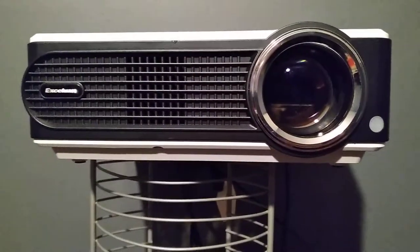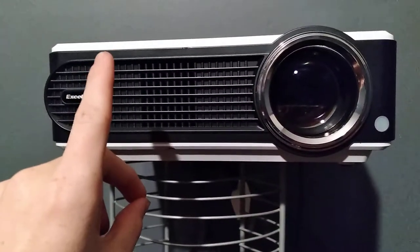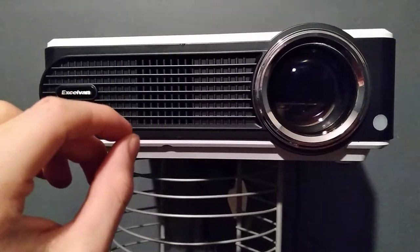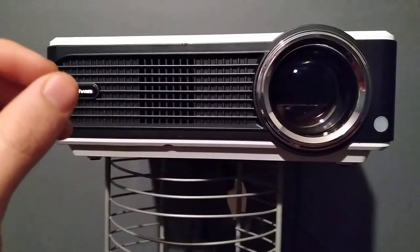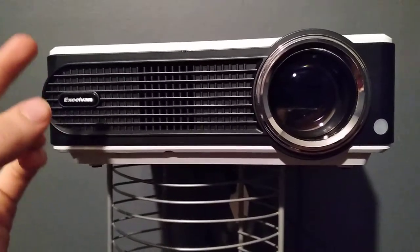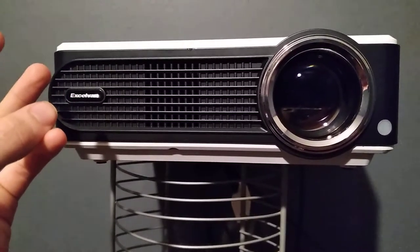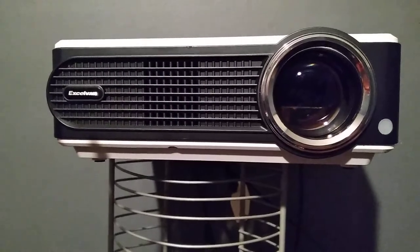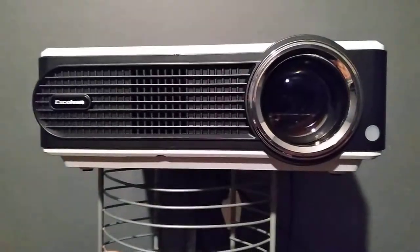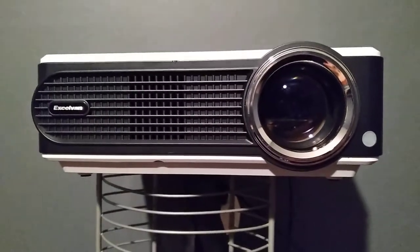Before we get into the video, I want to highlight: what do you want a projector for? Keep that in mind while watching. Do you want this as your daily movie projector? Are you going camping? Is this for watching football on Sunday nights? Or are you looking at buying a big TV and think a projector might be the option? We'll try to answer all those questions.